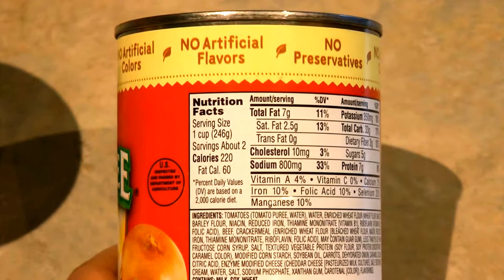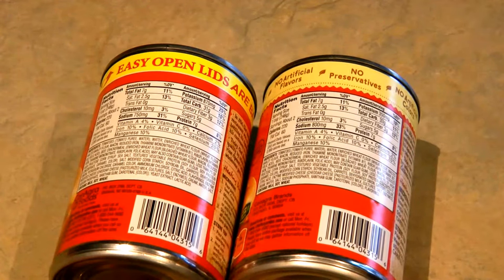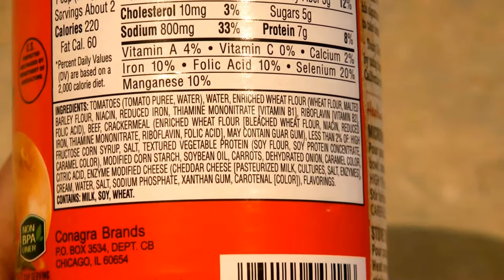If you look on the back of the can, the nutritional facts are the same and the ingredients are nearly the same. You have to read all the way down quite a ways to find that a few things have actually been left out. It's basically the same, which is good for me because I like the way it tastes, and so does my family.